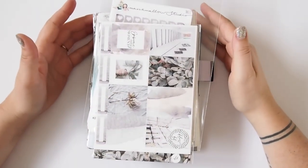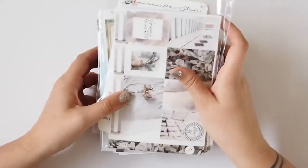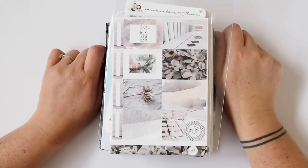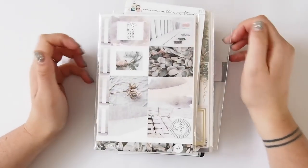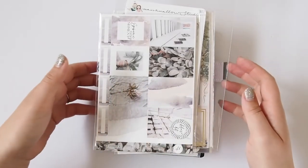Hi guys, it's Gabby back with another video. In this video I'm going to be doing a haul of a few things I've received recently. I really want to get back into doing lots of videos, so I thought a great one to do would be a haul because I've got a little bit of a stash. I've got some stickers and also two new TNs to show you guys, so let's just get straight into it.